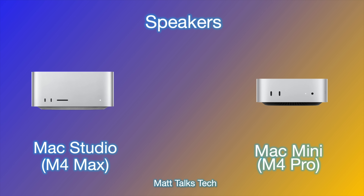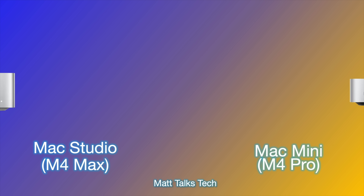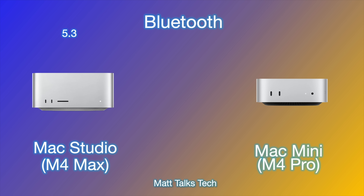Both the Mac Studio and Mac Mini have a standard built-in speaker, though you'd likely use an external speaker or one built into your monitor. For wireless connectivity, both have Wi-Fi 6E and Bluetooth 5.3, so they're identical in that regard. Wired Ethernet is where they differ, as already discussed.